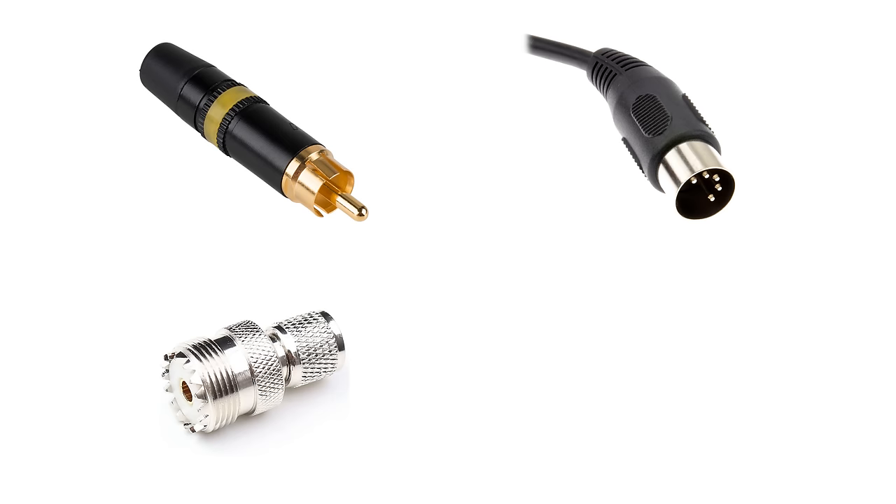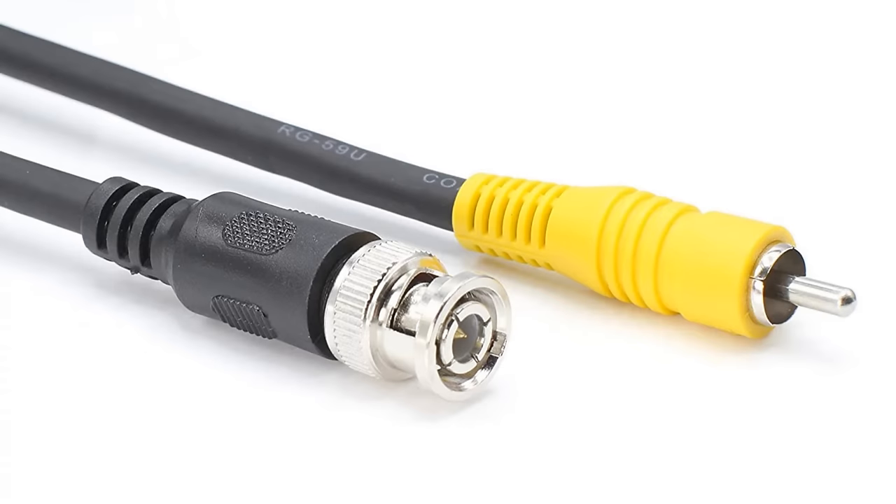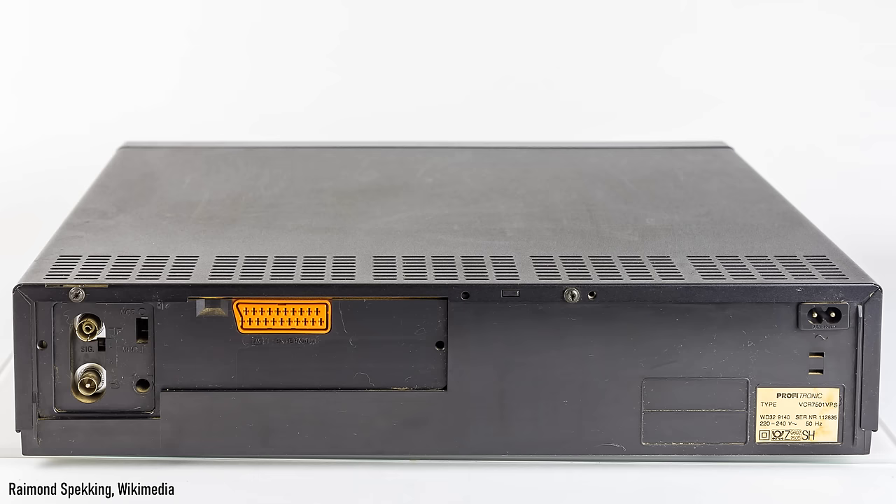RCA jacks, DIN, the SO239 connector, or even BNC, the jack that was used for networking in the 1990s. They were all decent connectors, but different connectors meant conversion cables needed to be used. SCART swept all of this away. It appeared on devices in 1977 and became a French standard in 1980. It spread across Europe, appearing on TVs, set-top boxes, VCRs and eventually DVD players — all manner of things that needed to connect to a TV.